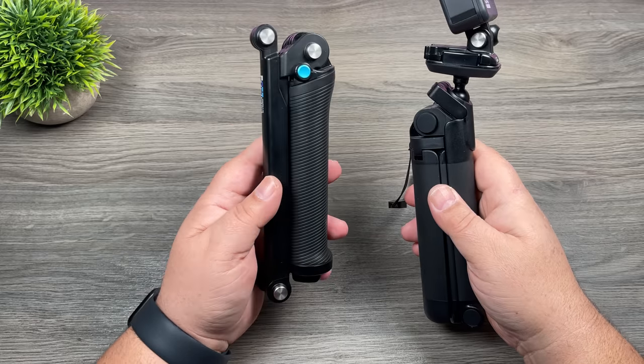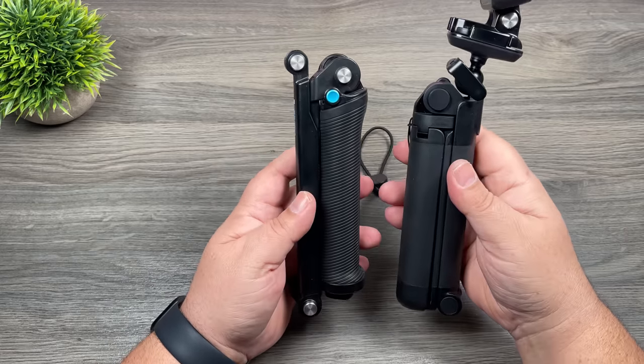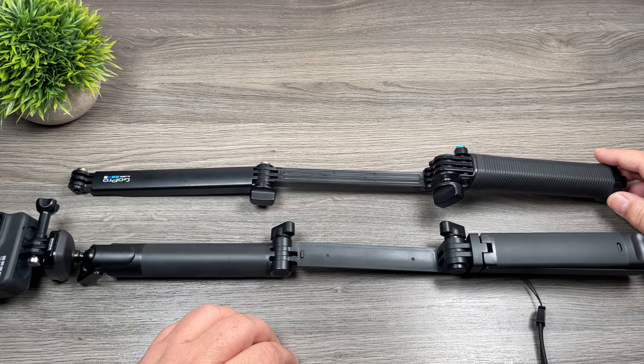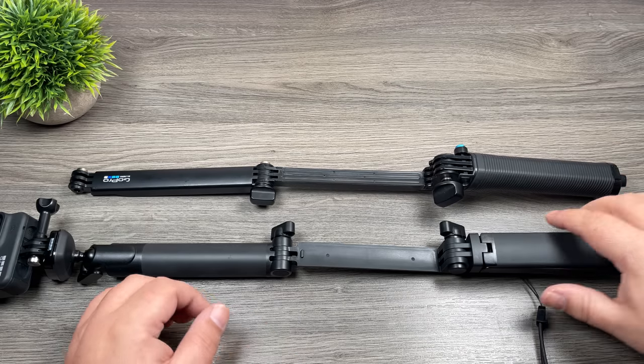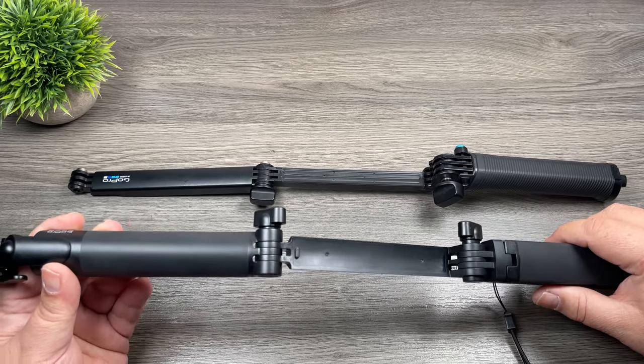So definitely some nice improvements. Here on the left I have the original 3-Way — as you can see it's similar in size, and the length it folds out to is also very similar. The new 3-Way goes from 8 inches all the way out to 19.5 inches.